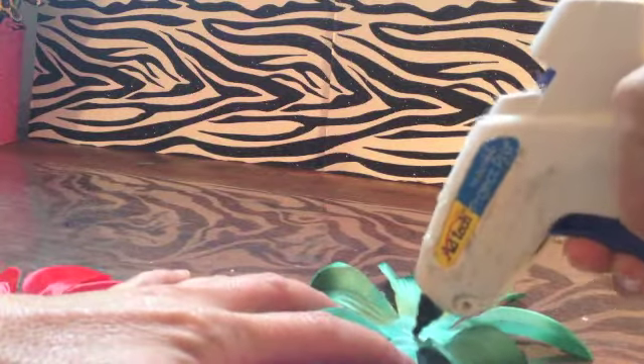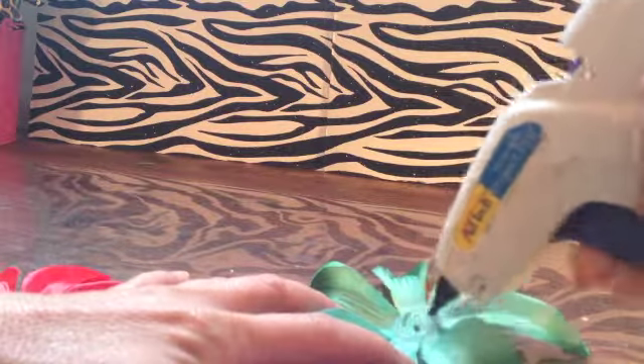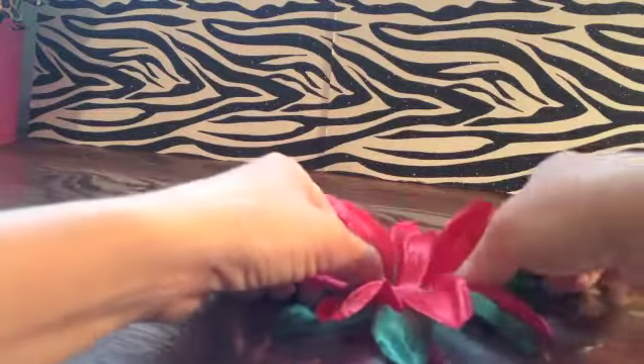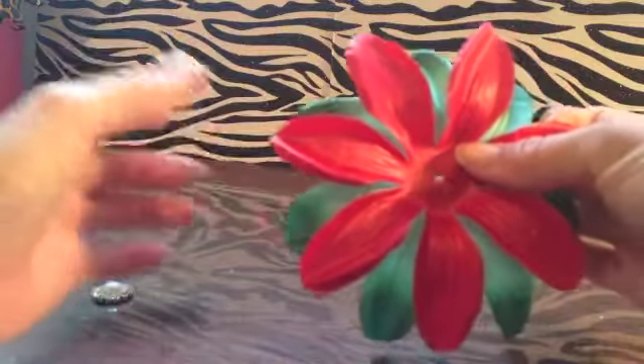So what you're going to do is start by hot gluing. You can actually make this in any pattern that you like. I'm going to do the one that's shown in the picture on the website. You're going to hot glue the red on top of the green petal, and you want to make sure you alternate petals so that the red is in between all the spaces of the green.